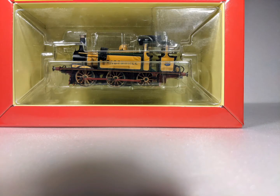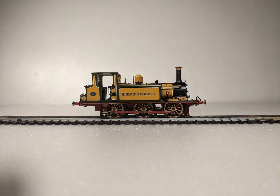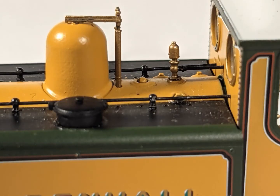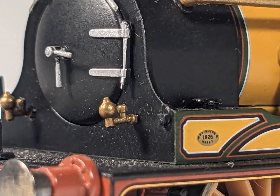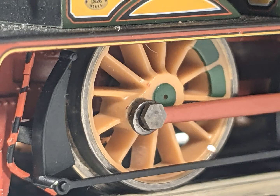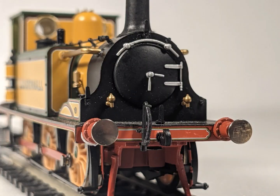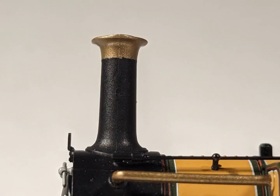Inside the box is Leidenhall in a blister-style packaging. And here is the lovely Terrier. As you can see it has lots of separately fitted details, and there is a tonne of small details on the cab. Though we must make it clear that they are made of plastic. Here is the Westinghouse pump, and here is the pretty nice fake coupling.